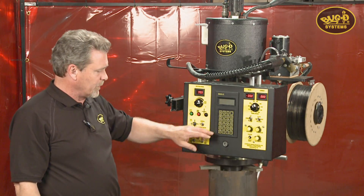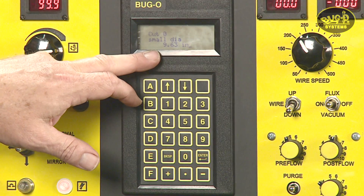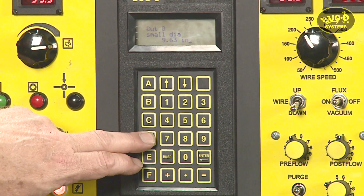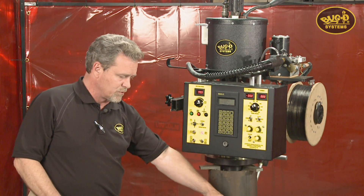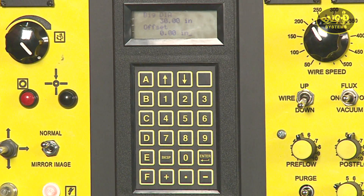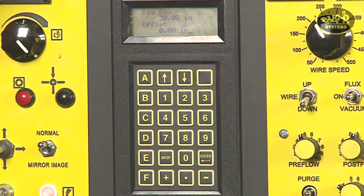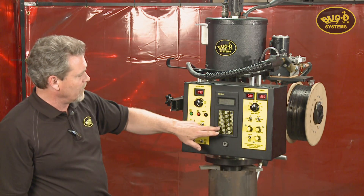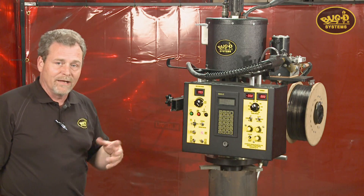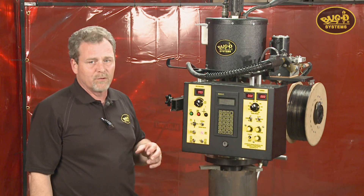We'll take a look at the current program by pressing D, and we'll see that we have a small diameter request first — set at 9.63, which is the OD of the nozzle. The next value is the large diameter, which is the diameter of the vessel we're welding to. The third parameter is offset: if the nozzle is top dead center, the offset is zero. That offset can be set in the program if there is one. All parameters, if English, are programmable down to one hundredth of an inch; if set in metric, down to a tenth of a millimeter.